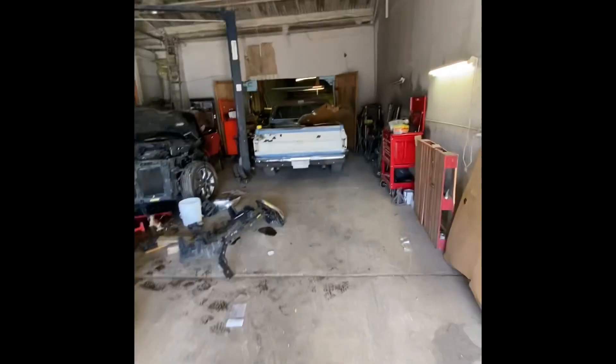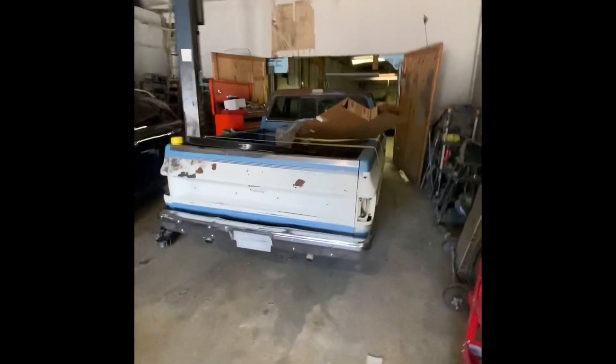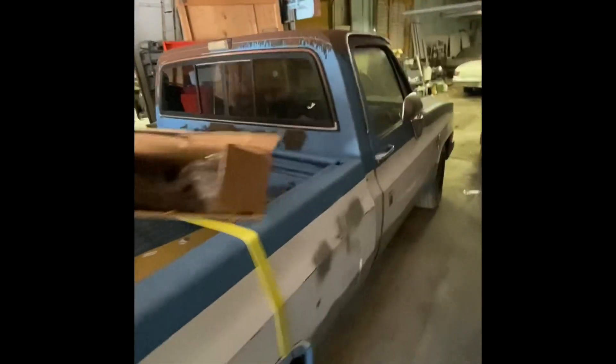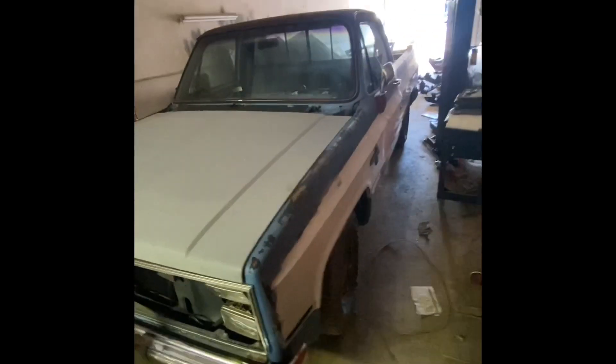Looks like he's got a short wheelbase square body truck up here — looks like it's slammed. Tightest truck, looks like it's been lowered, it's a little lower. Factory color, nice body too man, looks like he swapped that hood out. Looks good man.